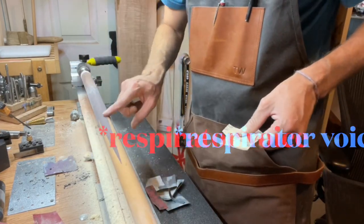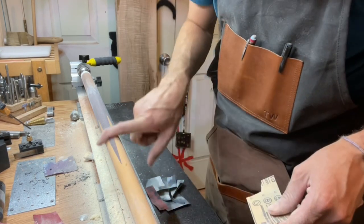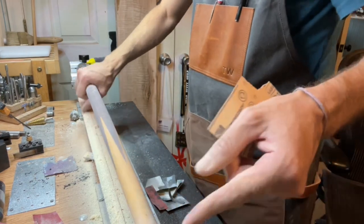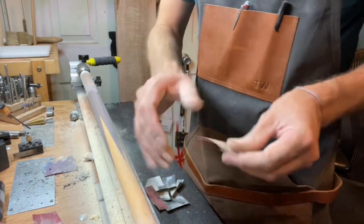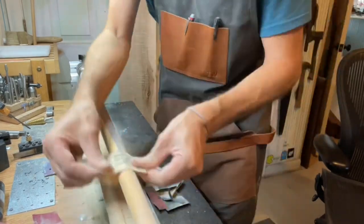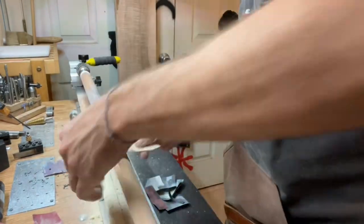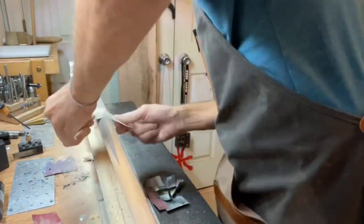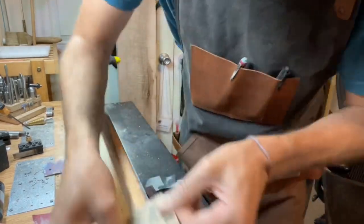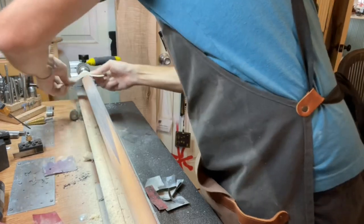There's still a lot of finish on right through here, you can see it if you're looking closely. One of the things I like to do is in between changing grits of sandpaper, I like to sand with the grain of the wood. That gives me some cutting material when I switch to the next finer grain — makes it a lot smoother.